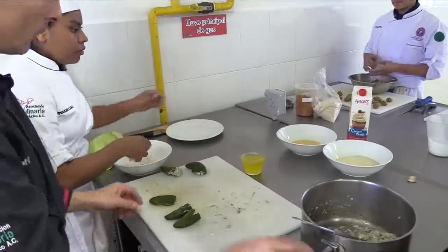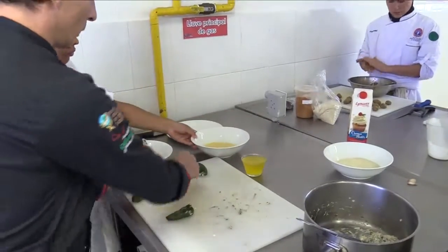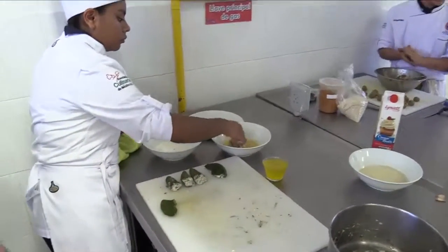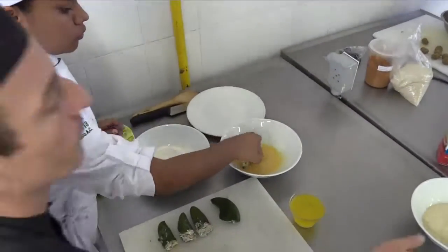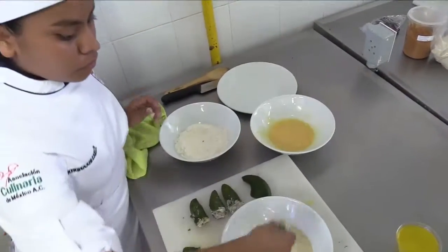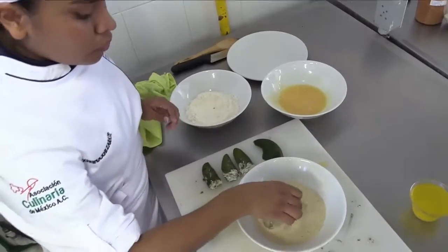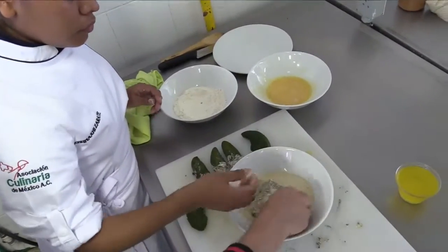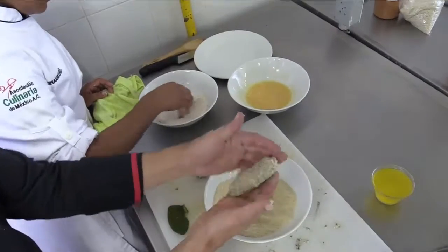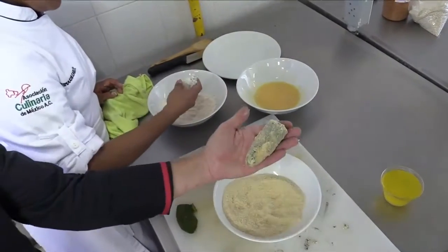Now she's passing them through the flour, from the flour to the egg, and from the egg to the panko bread. Now we have a nice stuffed chili coated with panko bread.